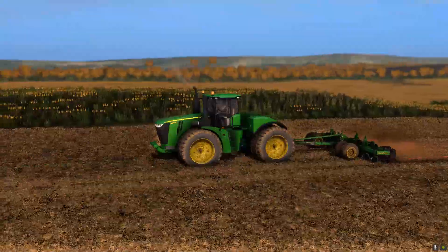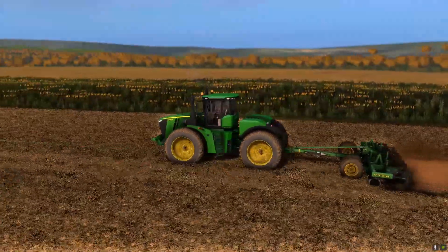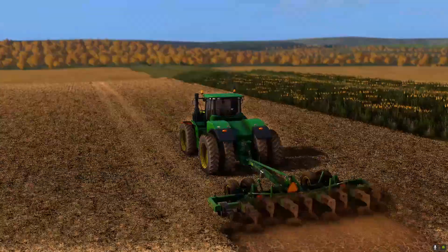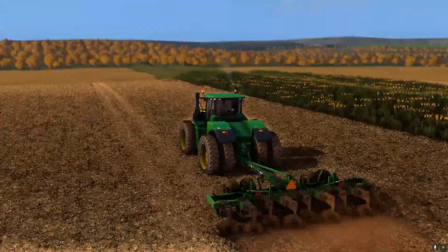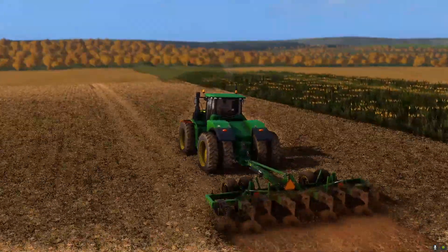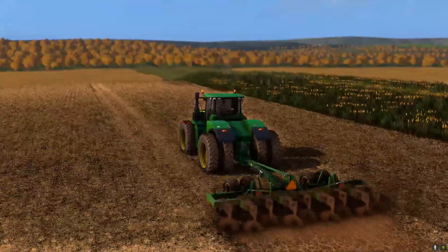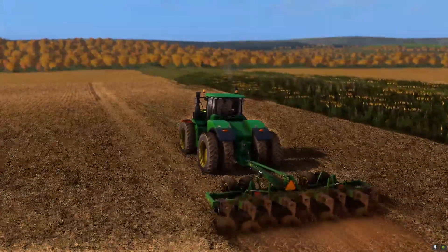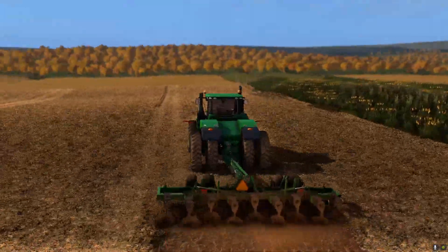For the amount of hours on this tractor, it is a very clean machine — not too many scratches on the paint. There is no three-point, but that is something we can add if we ever needed it. I don't really think it's something we'd ever use looking at it right now.